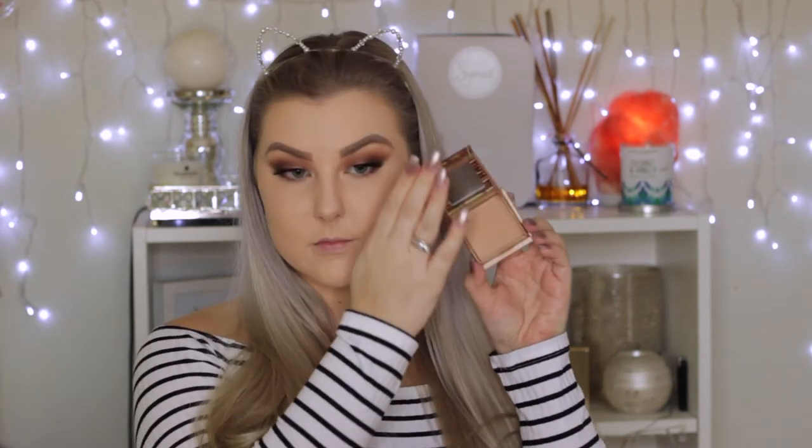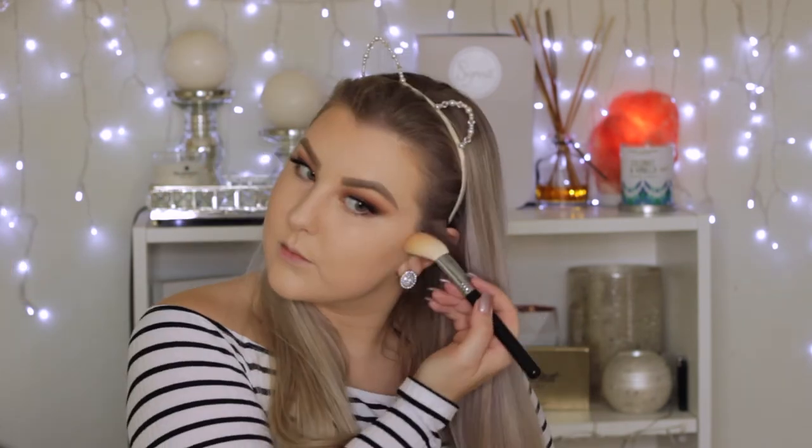I left this part in because you can see little Luna in the background trying to figure out what my balloon is — she's so cute! Then I'm taking Benefit Hoola Light and using an angled contour brush to buff this underneath my cheekbones, up around my temples and hairline, and a little underneath my jawbone and chin — trying to reduce that double chin appearance.